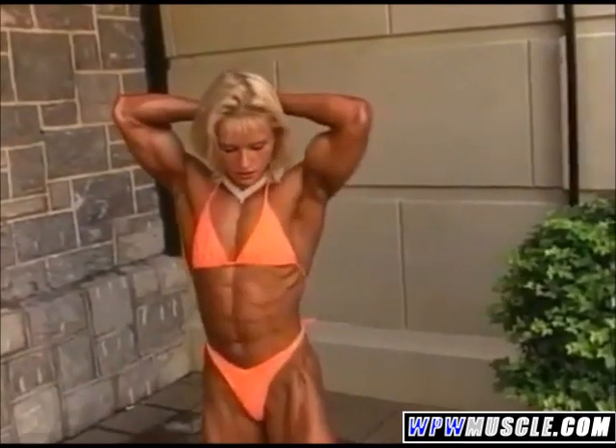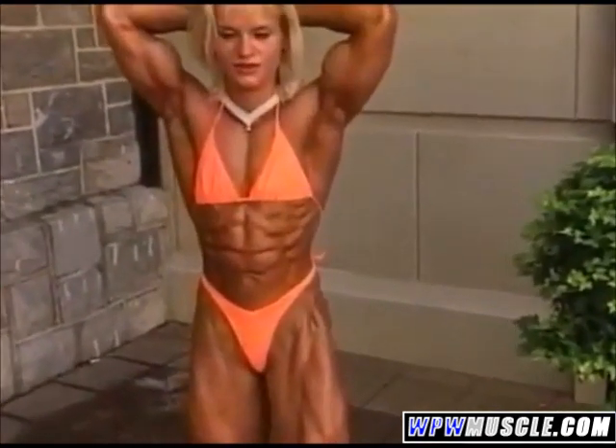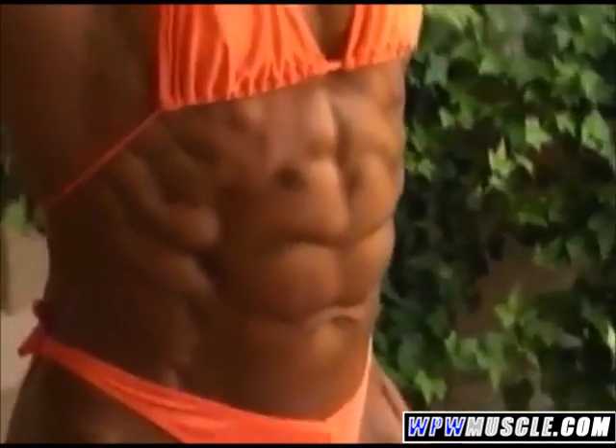And some more front ab poses. Yeah, you stay right there. One, two, three. Good.